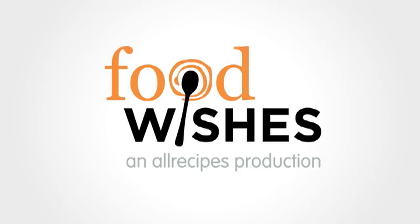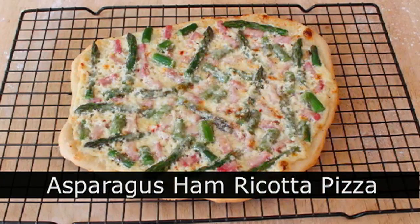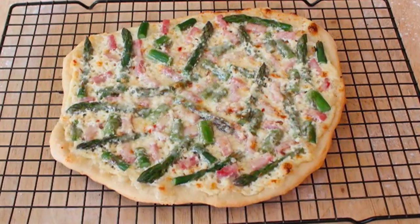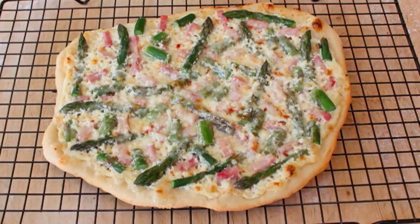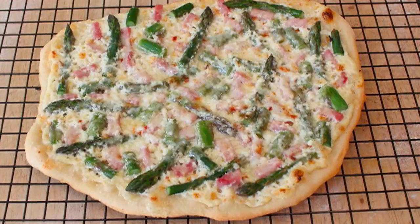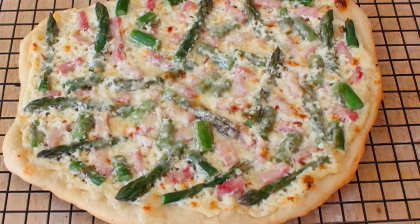Hello, this is Chef John from foodwishes.com with asparagus, ham, and ricotta pizza. I'm gonna do what I call a white pizza — we've done these before. This time we're doing an olive oil and ricotta spread as the sauce. The appearance was a little strange, but we'll talk about that later. But all in all, a delicious pizza, and here's how you do it.